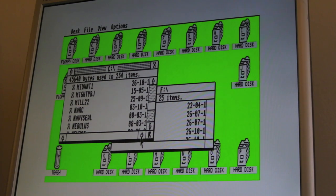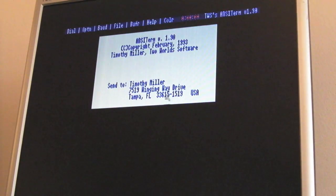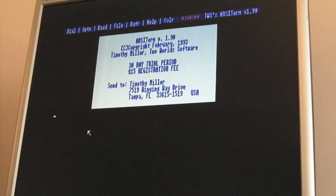Apologies - the screen's at a bit of a strange angle. There is an issue with the terminal software I'm using on the ST - this ANSI version 1.90 is a bit flaky. If we set the baud rate to 9600, there we go. That aspect is done.